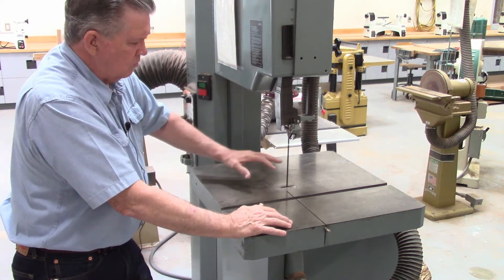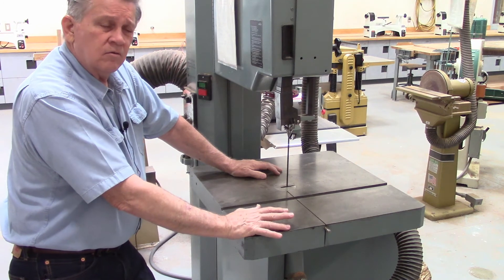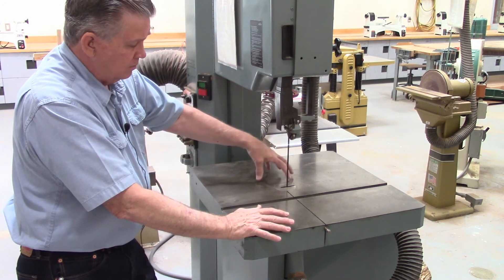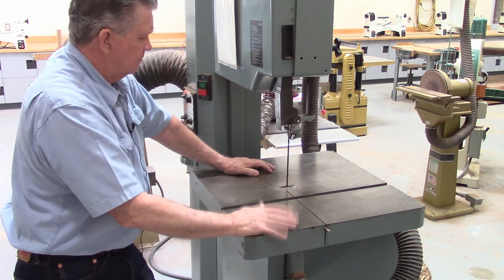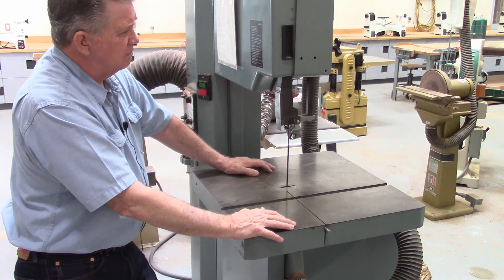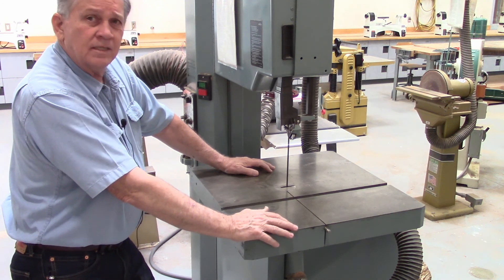We're not going to go over it on the video because you have it in the written material, but I will say this — I guarantee you there will be at least one question on your test about the minimum diameters and the blade thickness. So I highly advise you to pay attention when you come to that illustration in the written material. And that just about covers the bandsaws.